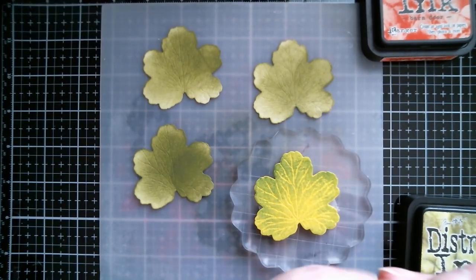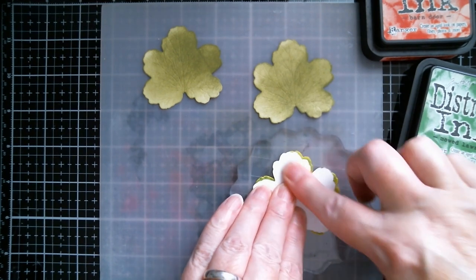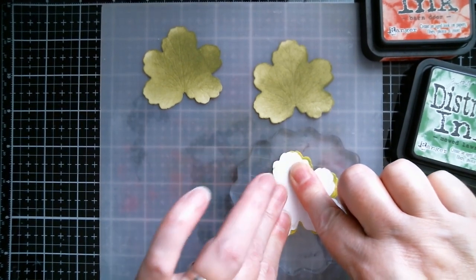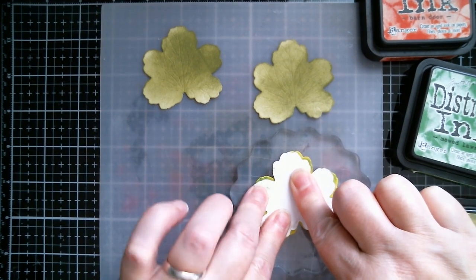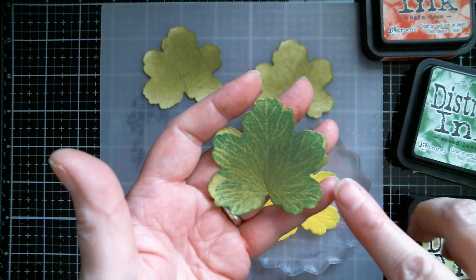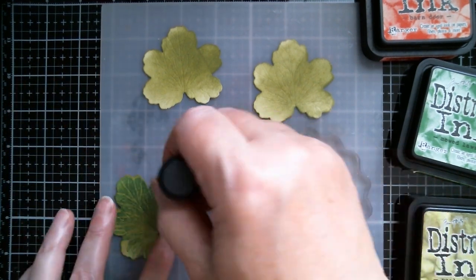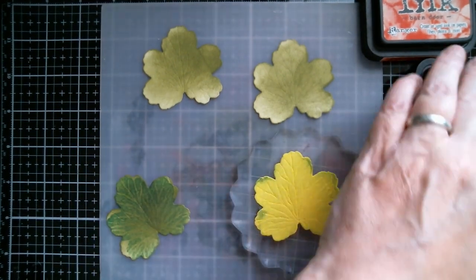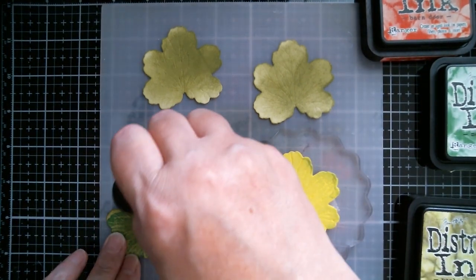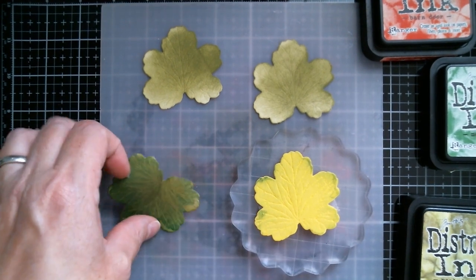I'm not going to stamp it down — I'm actually going to pick up my leaf and position it on there and just rub it down. And hopefully when we pick it up you'll see the magic. There you go — so now you've got a more realistic leaf. You can get your ink blending tool and go onto the edge with a little bit of Mowed Lawn just to take up any areas you missed. We're not seeking perfection but you've got a really nice leaf there that was very quick to do.